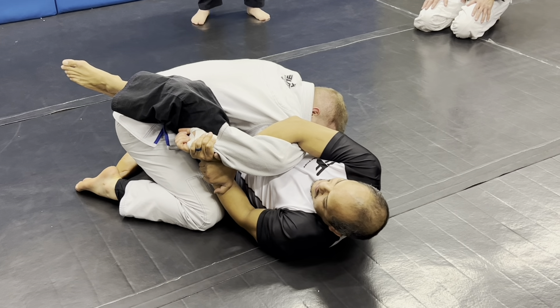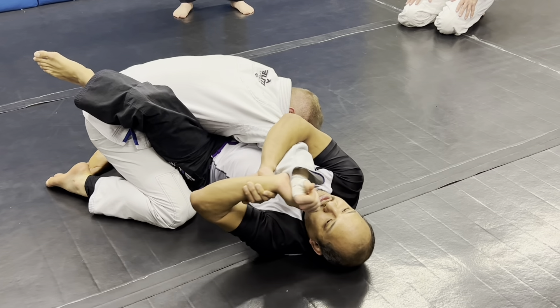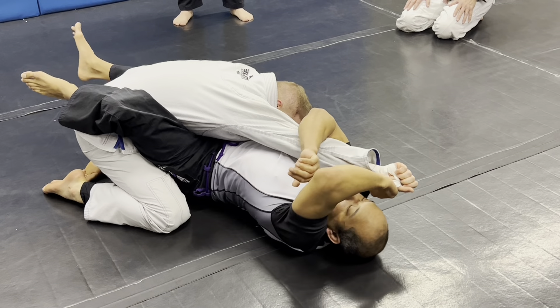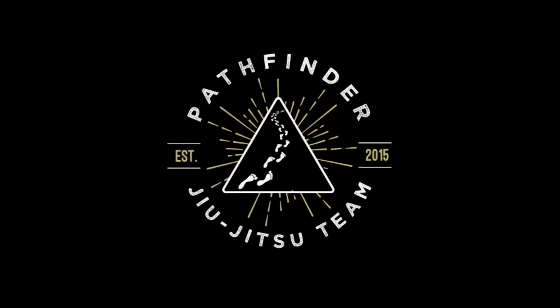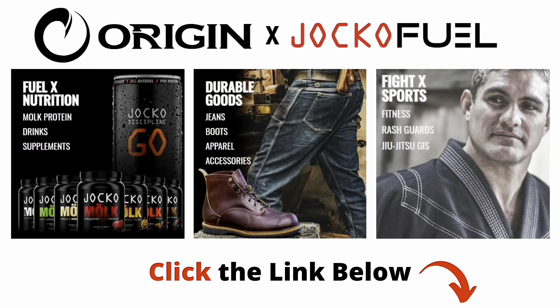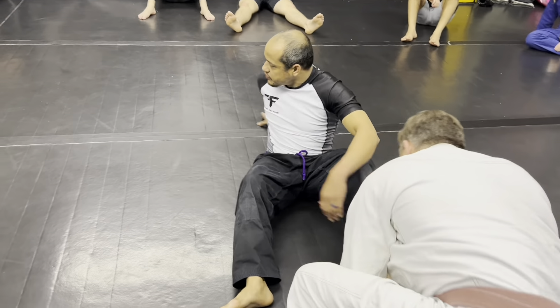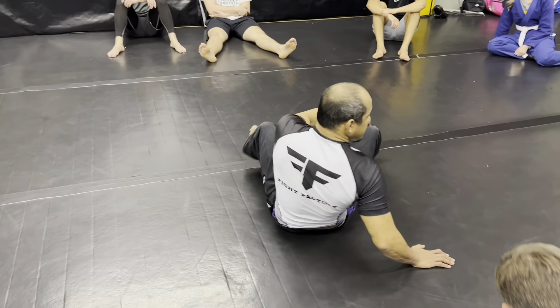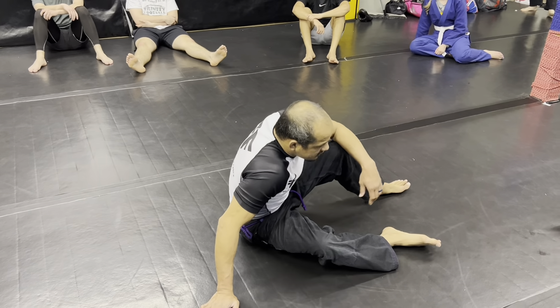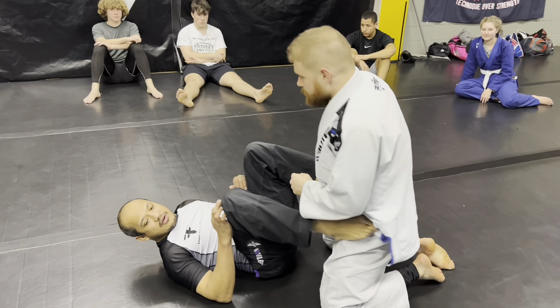In a tournament, sometimes you'll get guys who do this — what you do is you let it pass your head. I like this setup, it was kind of cool. Who's the big dude? In our mind we're a big dude in our head.